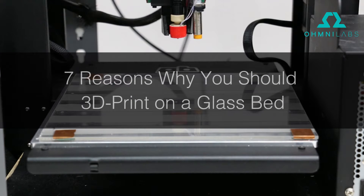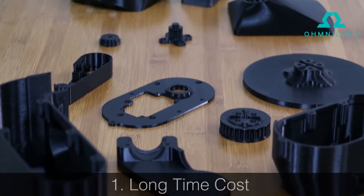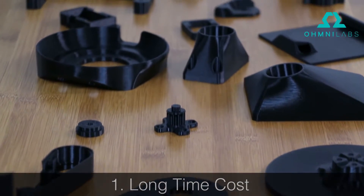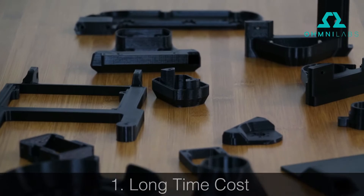Hi, this is Mark at OmniLabs and this is seven reasons why you should 3D print on a glass bed. One, long-term cost. It's a one-time cost upgrade for your printer and there are no expensive proprietary solutions or tape needed.